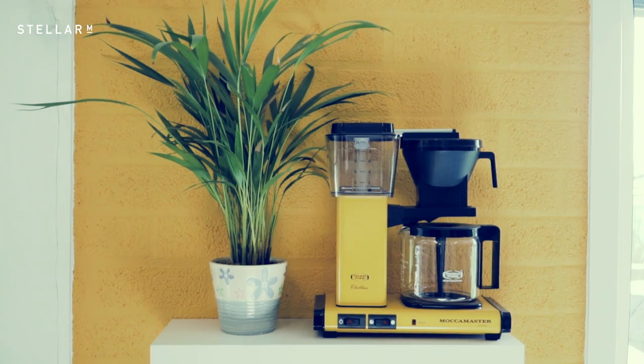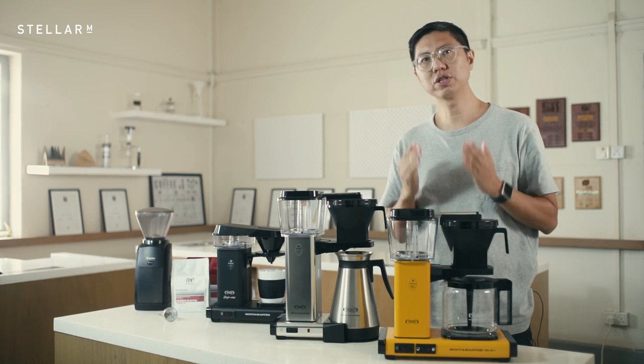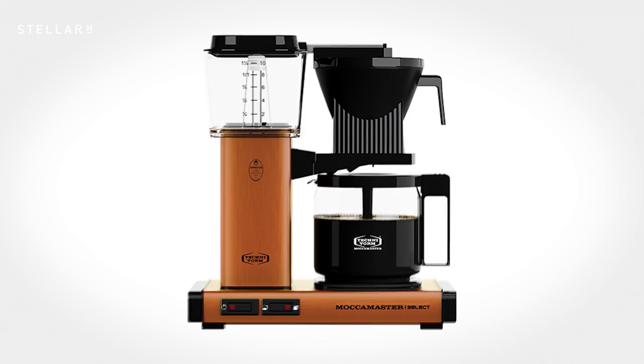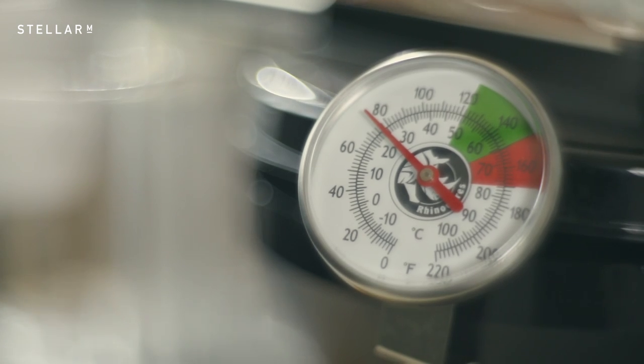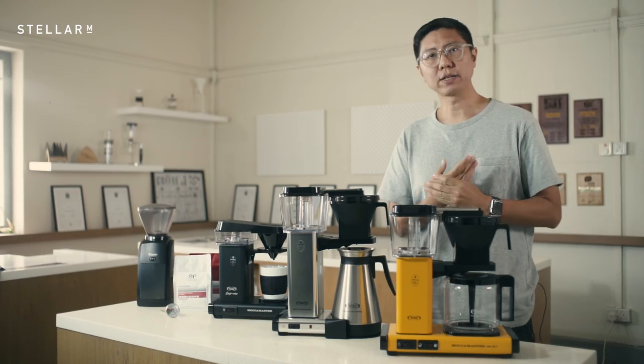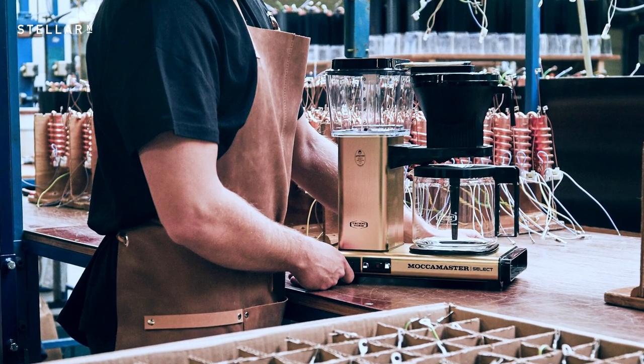It's hard to imagine a kitchen or pantry where a Technivorm machine would look out of place. With the Moccamaster KBG Select, you have a selection of 24 colors. That said, this is not a fashion brand — all their machines brew at between 91 to 96 degrees Celsius. The bloom extraction times are always optimal and they come with a limited five-year warranty.